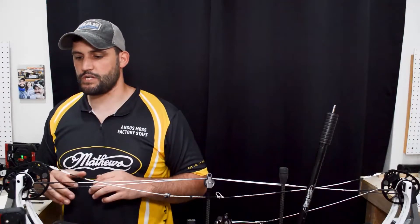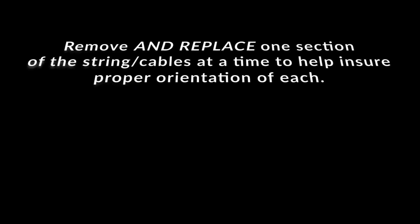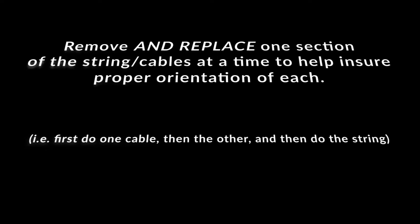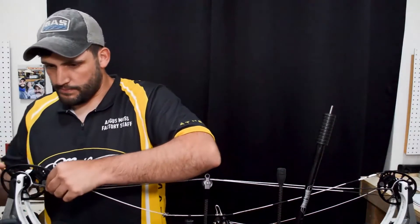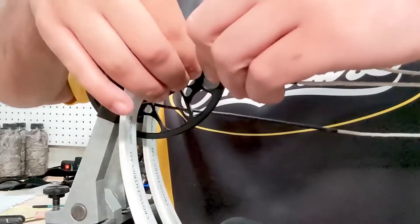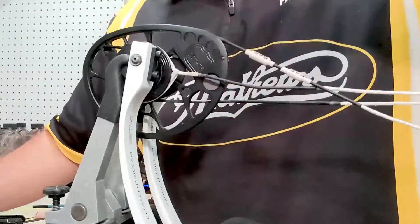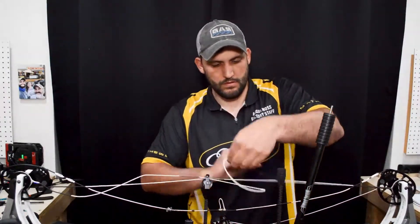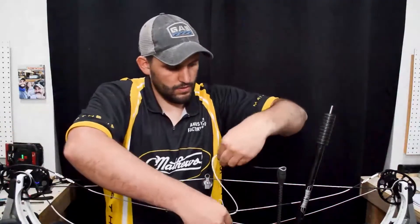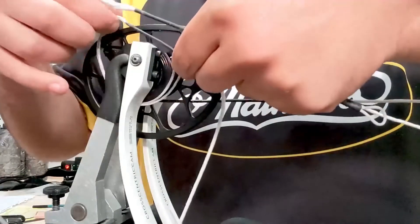We're finally set up to start replacing the string. We're going to start with the cable that's on the actual roller bearing system. We'll go ahead and remove the plastic cable guard off of the old cable so we can replace it onto the new one — set that to the side. Now we're going to remove that cable, and try to keep from adding or subtracting any twists from the string or cable as you're removing it.